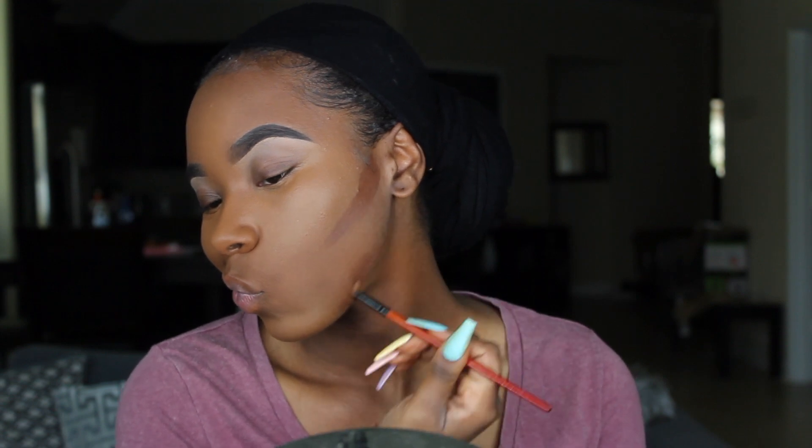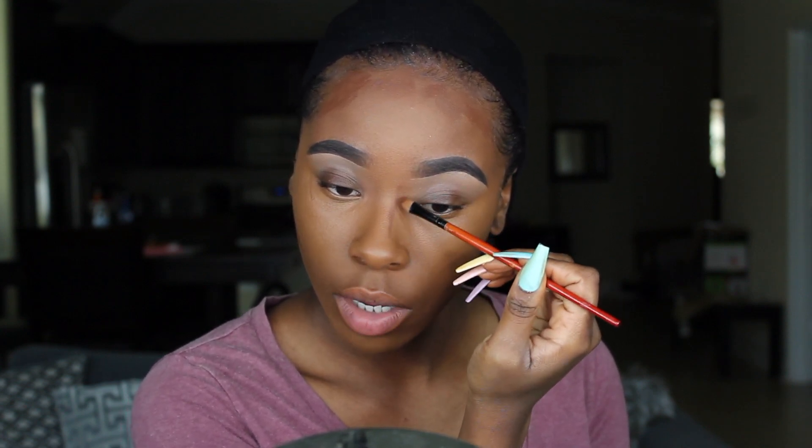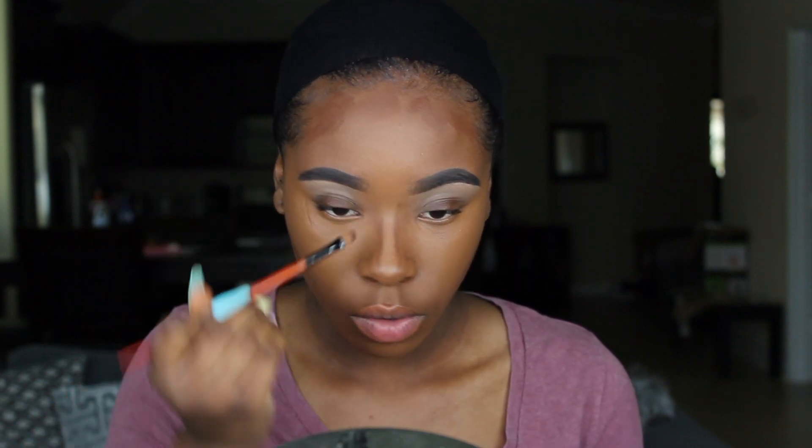I always like to get my jawline — doesn't have to be perfect because we're going to blend it anyway. This is all optional, guys, this is just how I do it. My main goal is to show you how to do this flawlessly. I get that big forehead and then my nose. The nose is the tricky part — it took me a while to learn how to do this well.